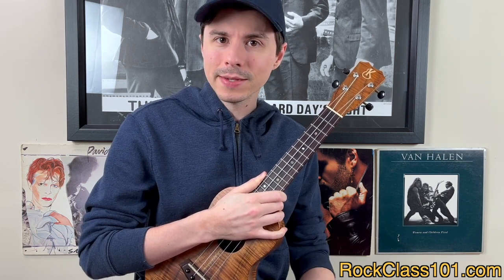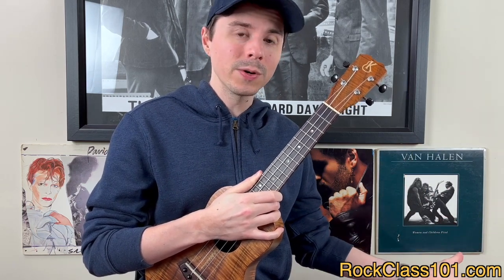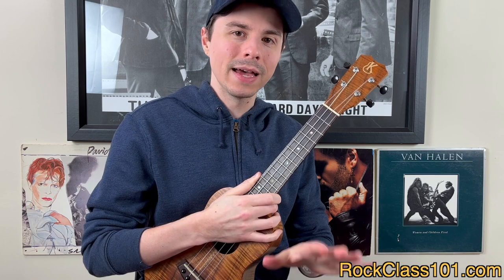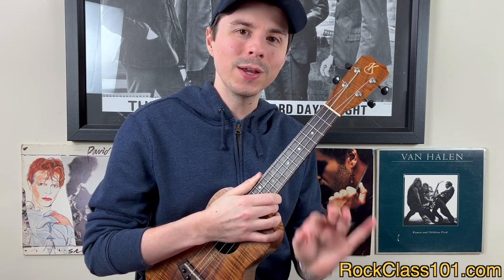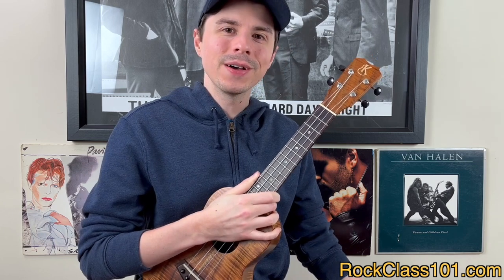Before handing it off to Stephen, a couple of things to mention. This lesson is part of the course, so he's going to be teaching it with the assumption that you've gone through the course and made it up to this lesson. He may reference things taught previously, and he'll be teaching with the assumption that you're familiar with the picking technique and know how to apply the stylistic approaches — rubato, dynamics, accents, and so forth. Also, this song is best played with a low G ukulele.